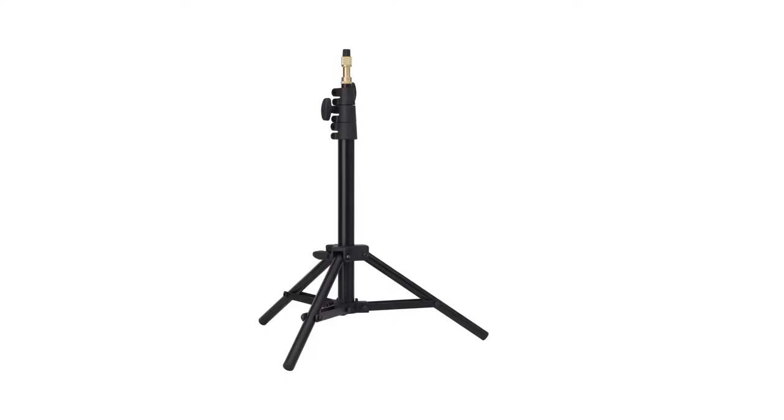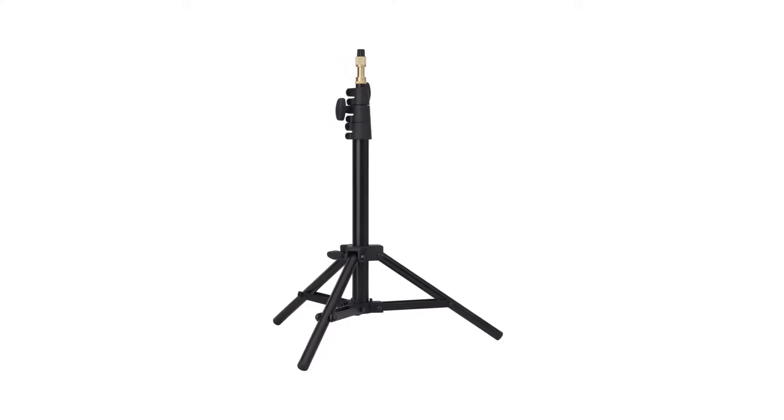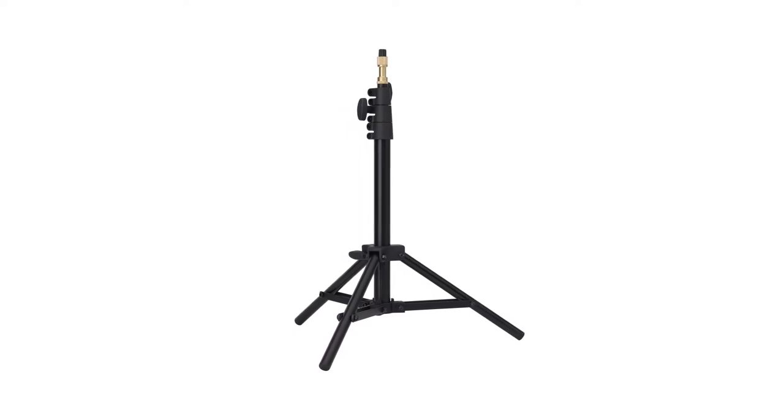Hello and welcome to this short video on the Low Mini Kit Stand. The Low Mini Kit Stand is a compact aluminum stand that's perfect for a background light or low mounting angles.